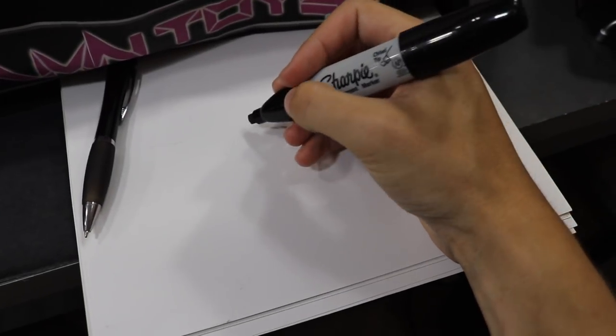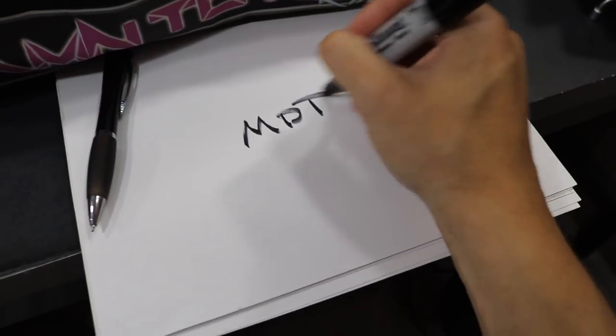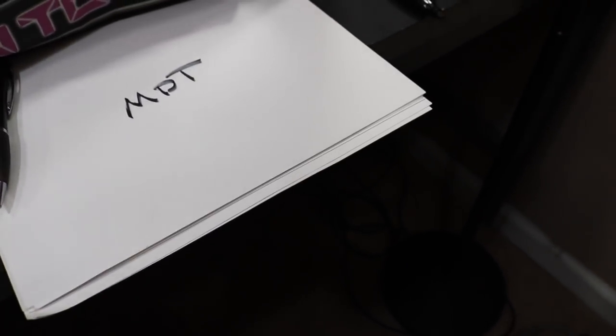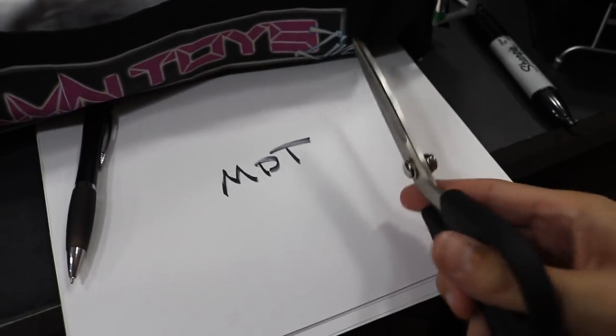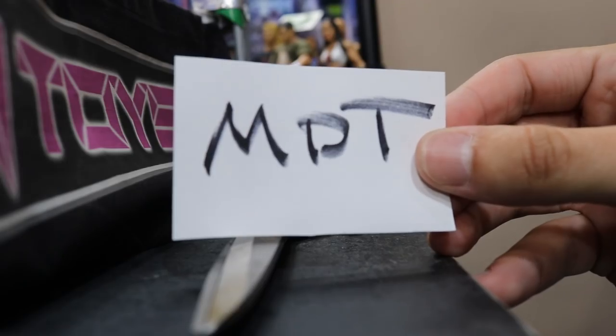Basically what you do is — there we go — all you would do is, if you just want to write, say, MDT on there, it says MDT like that. And then all you would do is take your scissors and cut it out. So this is what we're looking at when it is all completely done. Obviously it's a piece of trash, but maybe I can show you guys exactly how these figures hold it.